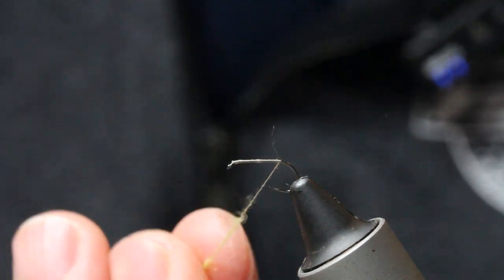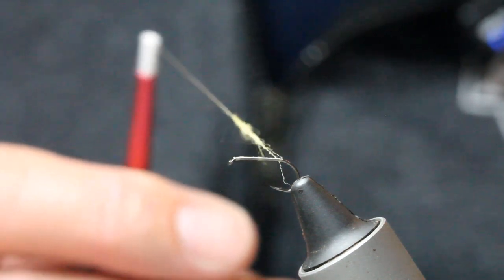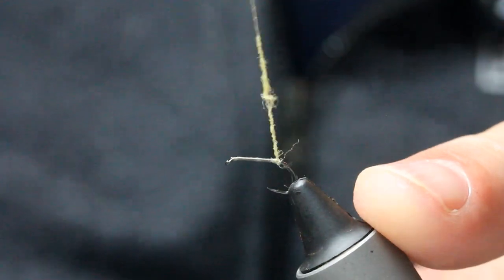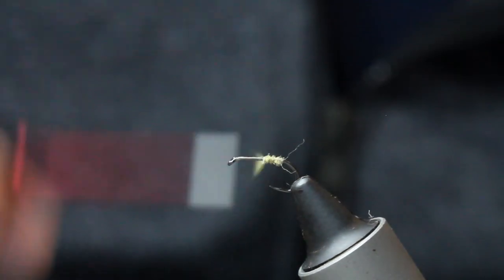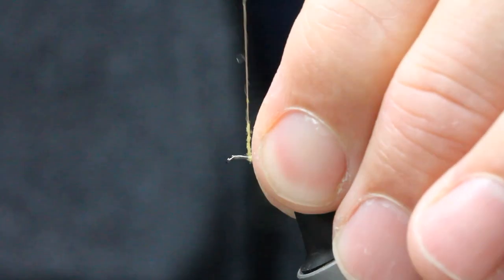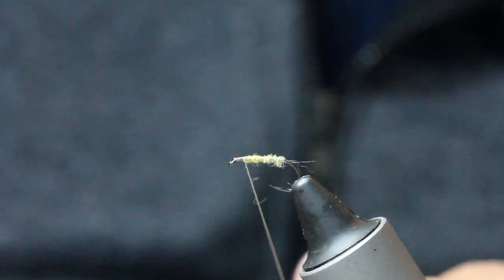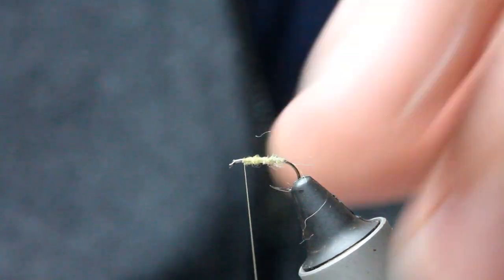The delicacy of the body is key to this fly's success, I think. So very, very thin dubbing — and there you go, really, really delicate stuff. I'll leave a little bit of space here, and I'll show you why in a second.